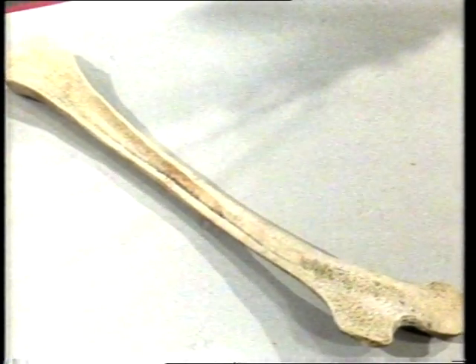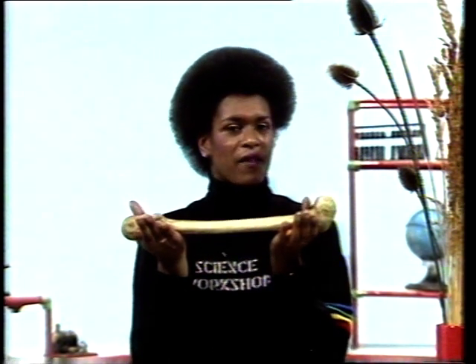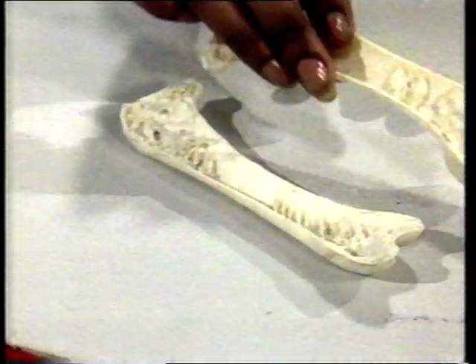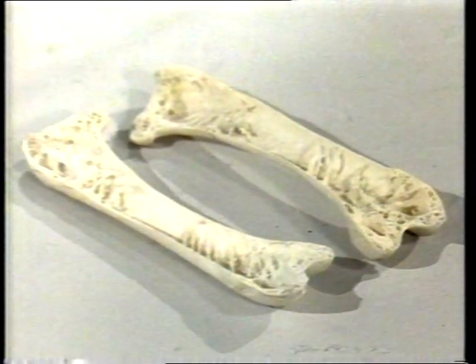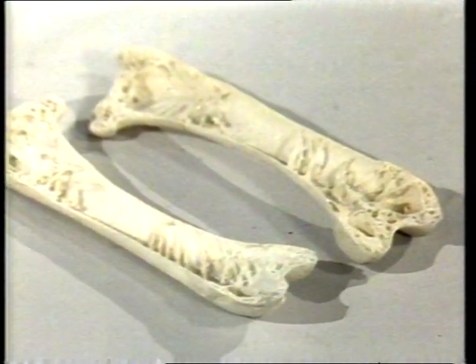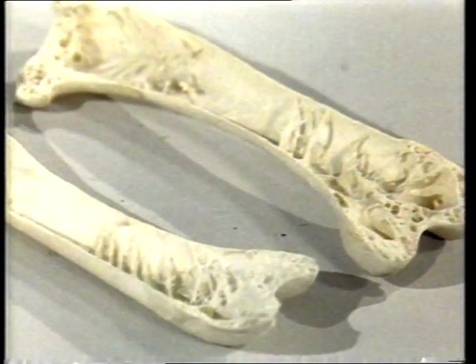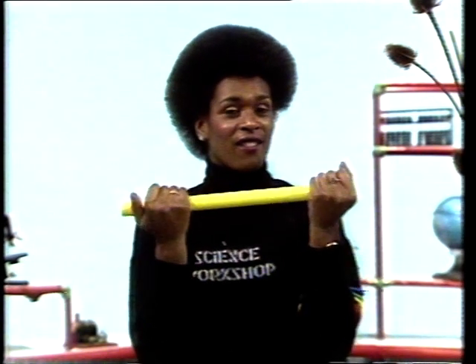Bones are rigid — imagine what it would be like if our bones were flexible and bendy. And it's quite heavy. Now look at this bone — it's very much lighter. That's because it's a bird's bone, the thigh bone of a vulture. The walls are much thinner, and inside there are all these struts that help to make the bone even stronger. A tube is hollow, very rigid, very light. Tubes can be very strong.